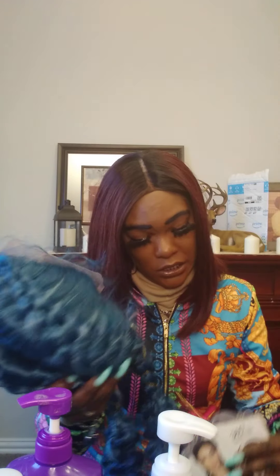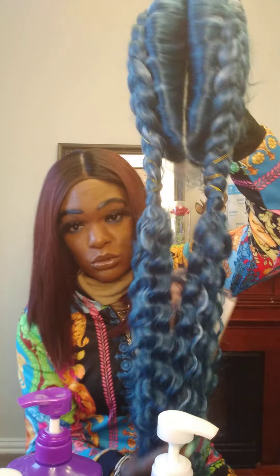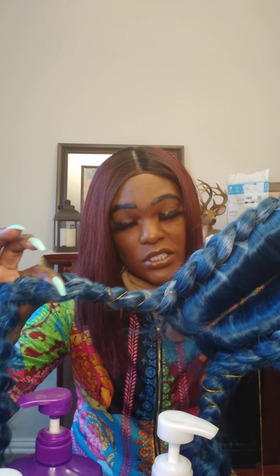Here it is — this unit right here. This one is a 360 lace double dutch in the color sea blue. This is my sister's wig — I also purchased it off Amazon. It's got two cute little crinkly ponytails at the end, which look like something from back in the day.